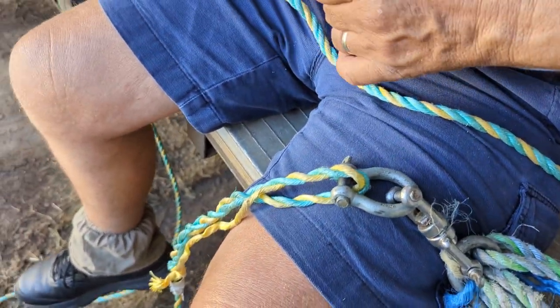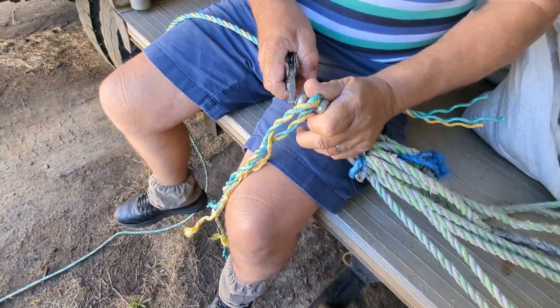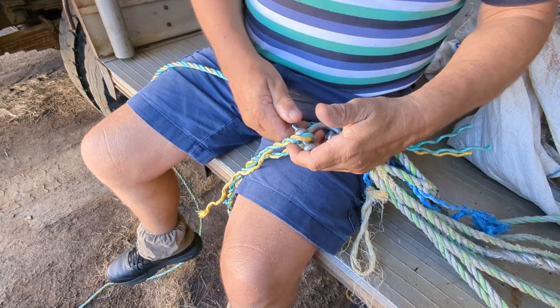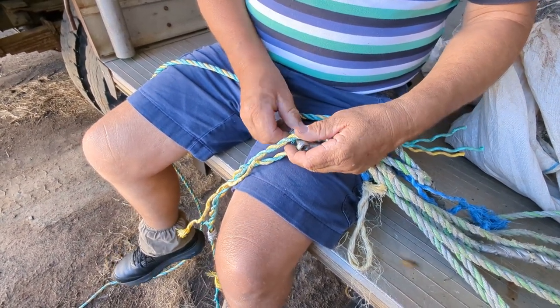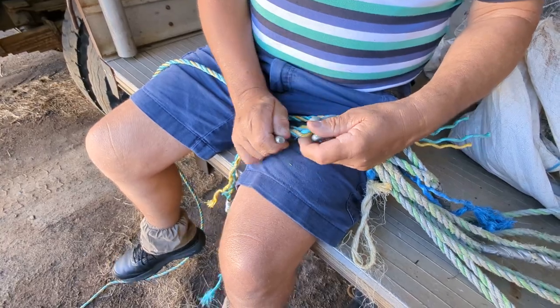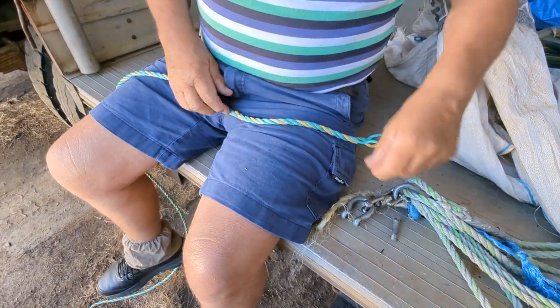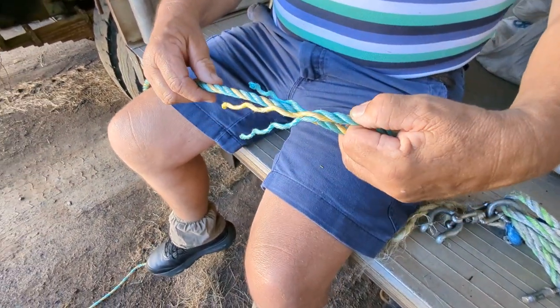To do an effective splice you only need to go three times underneath, so up and under. To start a splice, just choose to unwrap the rope, keep it nice and tight, come back and don't be miserable at your length.